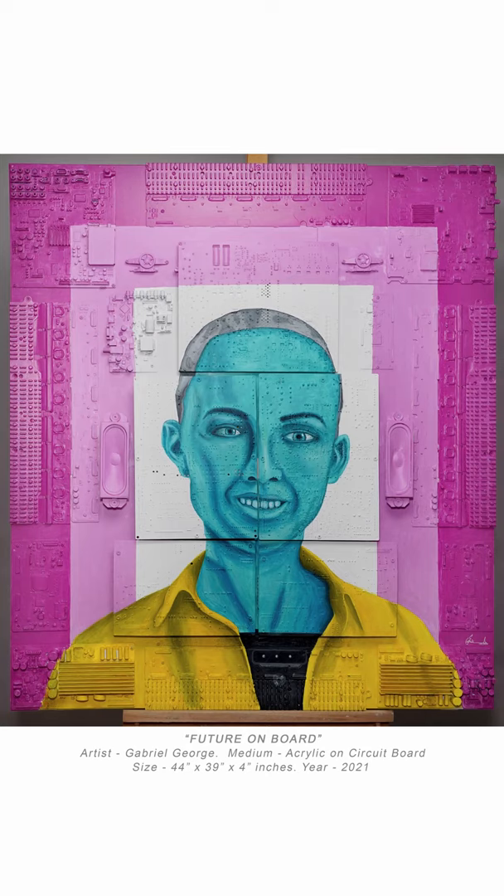Hi, I am here to introduce my latest work, titled Future on Board. The medium I used here is acrylic on PCB circuit board. The size of this artwork is 44 inches tall, 39 inches wide, and 4 inches thickness.